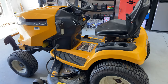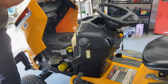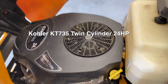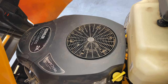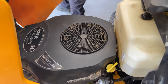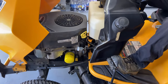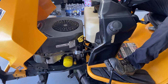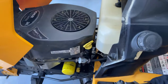Today we are working on a Cub Cadet SLX-50. It's not about the tractor, it's about the engine. This came in like it was half power. The person said it's not cutting very well, doesn't sound very good. I'm going to show you right now what it sounds like. This is only running on one cylinder. This is a 7000 series — a KT735 twin-cylinder Kohler engine.